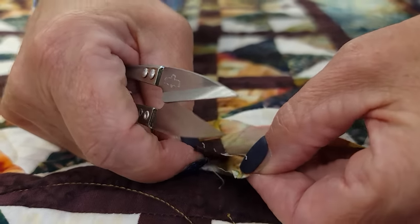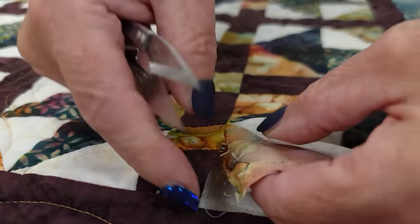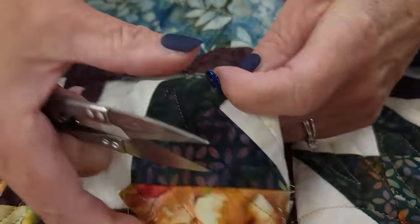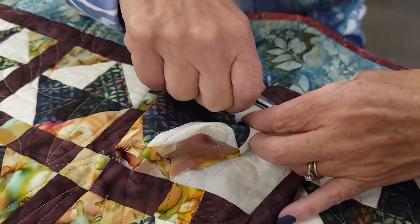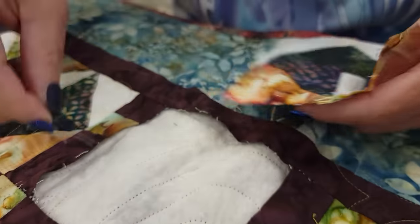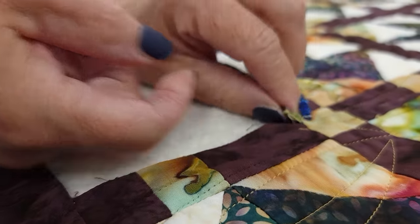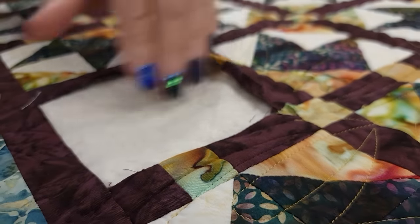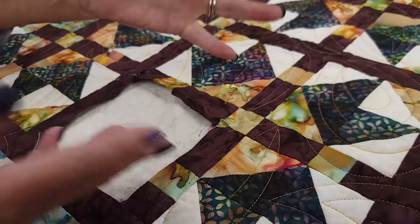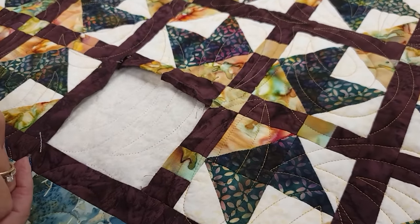I'm going to go down this seam here. You can snip and pull and snip and pull, or use your seam ripper — whatever is easiest for you. I'm going to take off all of the threads off the block. If you had a quilt with a tear in it, even if it was larger and hit more patchwork, the method would be the same. You would just take out a big enough section to accommodate the tear, then replace it with either the same fabrics or similar fabrics using the same methods.